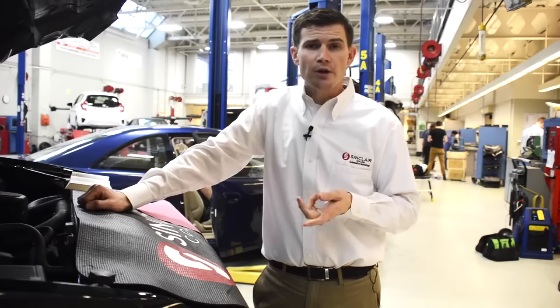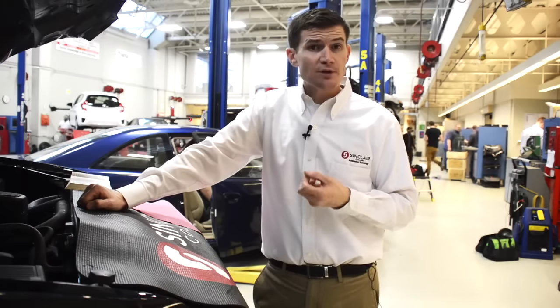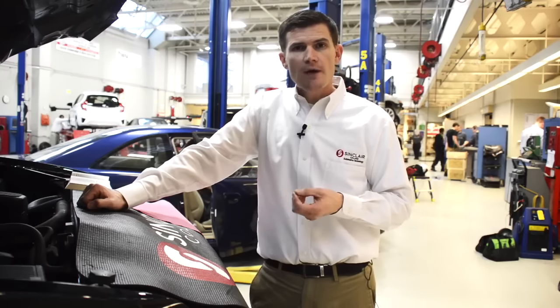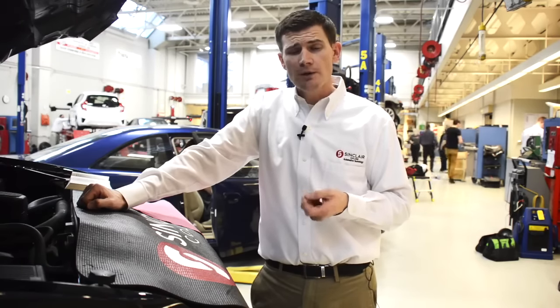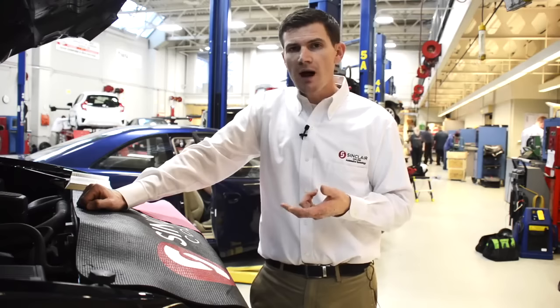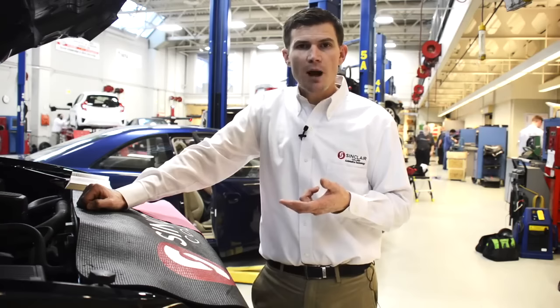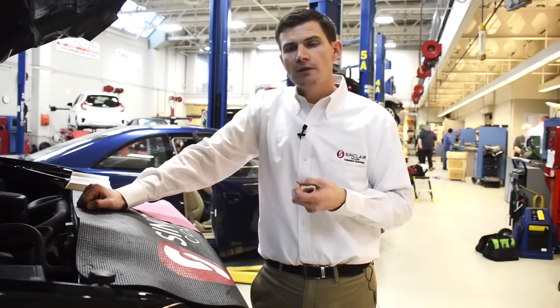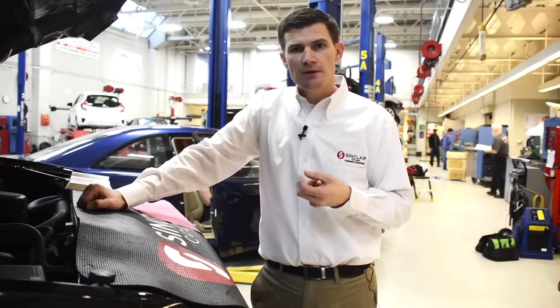Today we're going to talk about how to check your own engine oil — something that maybe some of you have done in the past or something you're a little scared to do. I want to give you the information you need. The reason this is so important is that today vehicles have oil life intervals, using the vehicle's computer monitor to tell us when to change oil. The problem is on new cars that interval can go to six or seven thousand miles, whereas our typical interval in the past has been three thousand miles. So when you do gas fill-ups at the local gas station, that's a good time to pop your hood and check your engine oil. Today we're going to go through that procedure.